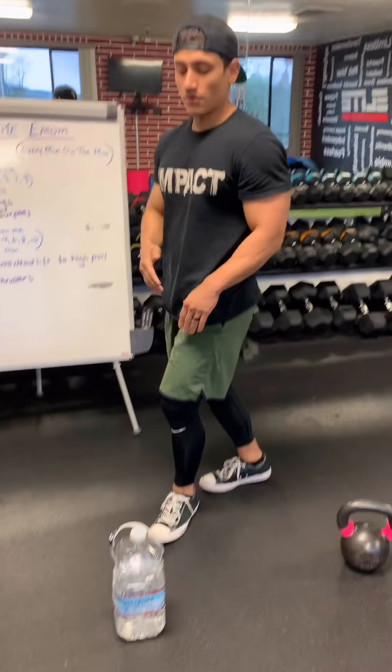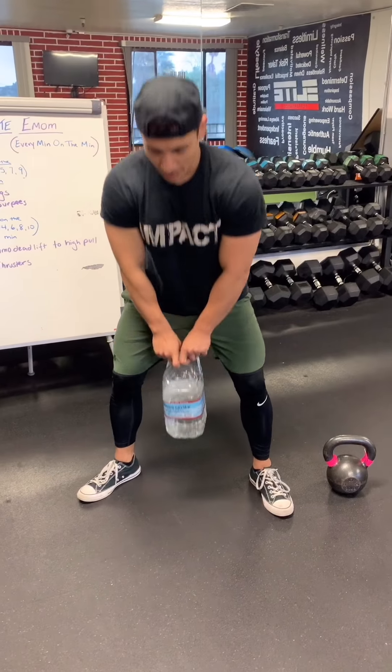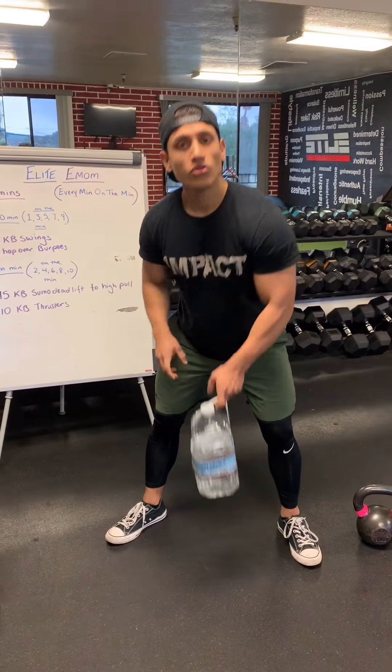If you don't have a kettlebell, you're going to use your handy-dandy water jug. Same thing — sit up, pull, 1, 2, 3, all the way to 15.